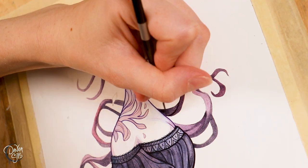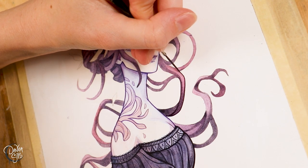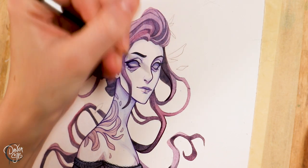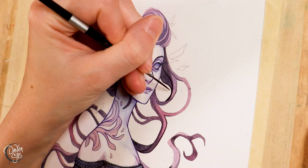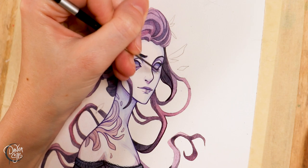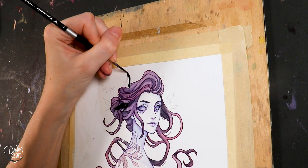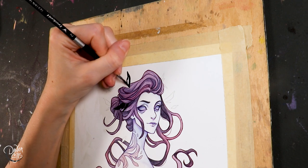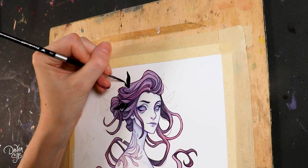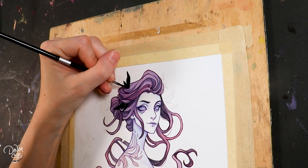After that first initial shock and panic of fixing the background, I actually really enjoyed the challenge of finding ways to fix this and tweak it. It gave me a new way to look at the piece and a new trajectory on how to incorporate colors into it. It shook things up, and I did enjoy it, which was interesting. Just being able to go with the flow sometimes, especially with watercolors, and enjoy the process is something I need to do more myself.